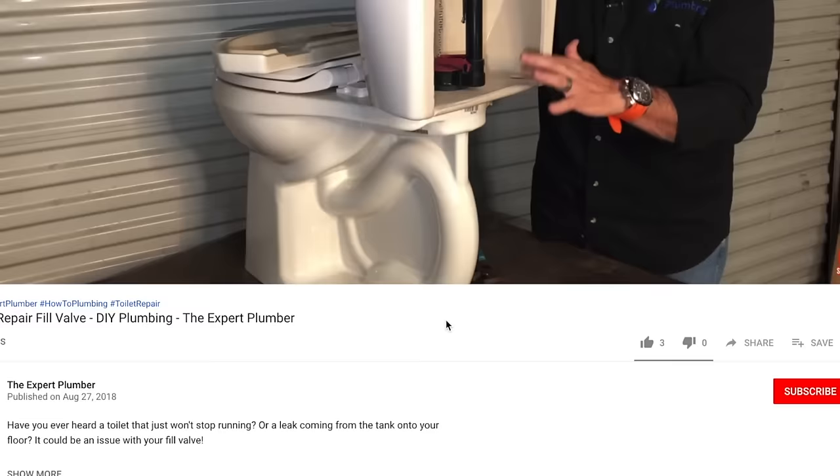I'm Roger Wakefield, Lead AP, the expert plumber. I've been plumbing over 38 years, and I have every master endorsement in the state of Texas. On this channel, I'm teaching you how to fix your plumbing fast and first.